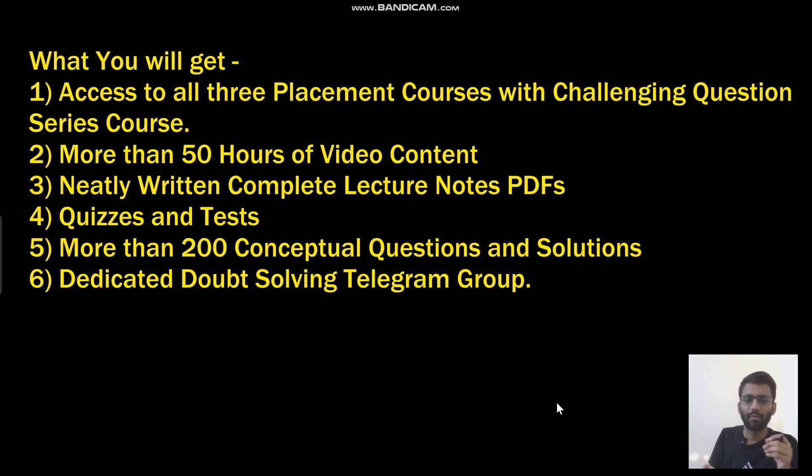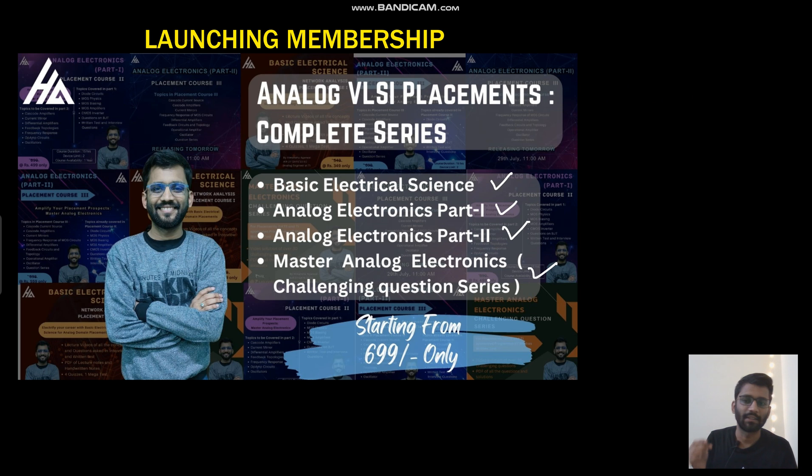I take all the responsibility for your preparation, right from zero to the advanced level. I can assure you that everything necessary for placements in the analog domain — for companies like Texas Instruments, Micron Technologies, Synopsys, Intel, and Qualcomm — specifically for the analog domain, this course will be more than enough. I can surely guarantee you.